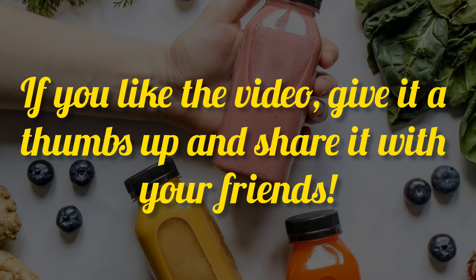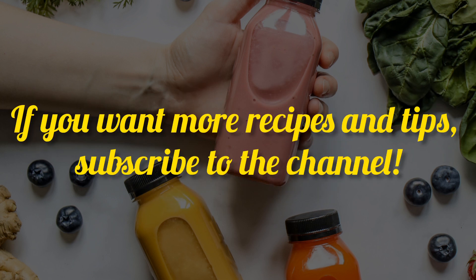If you like the video, give it a thumbs up and share it with your friends. If you want more recipes and tips, subscribe to the channel.